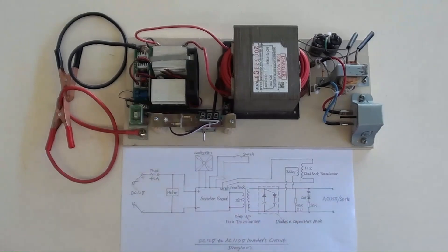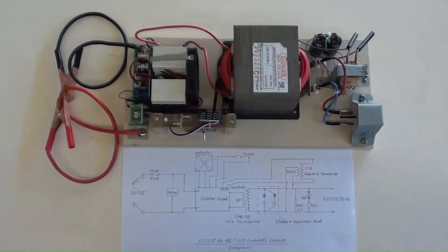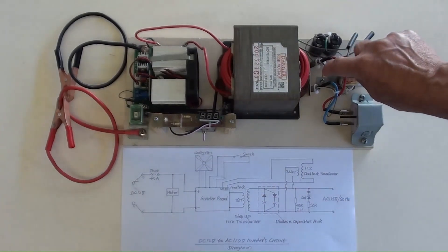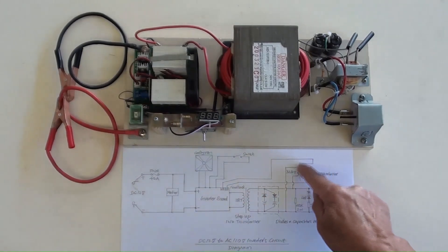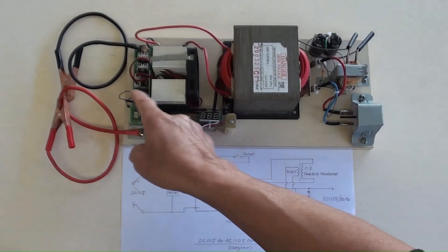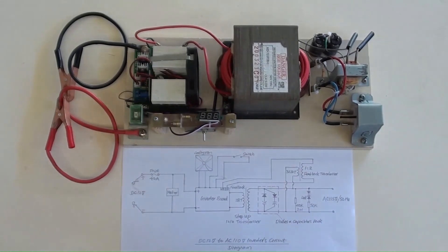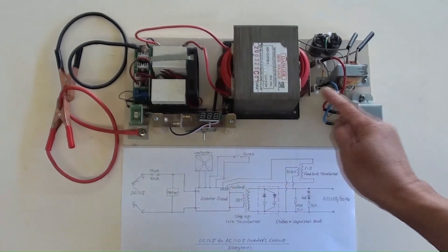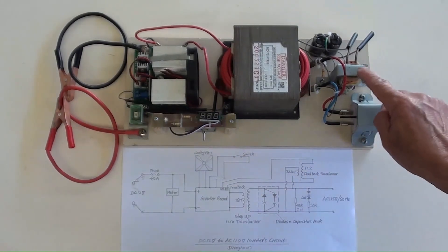The diodes and capacitors pack component shown previously is secured there. A 470 k ohm resistor is connected between the transformer's AC 110 volt terminals. Those are the AC indicator circuit; an indicator is here on the small PCB. These wires from the feedback transformer's secondary are connected to the blue terminals on the inverter board, which requires voltage over AC 220 volt from the feedback transformer to stabilize the output of AC 110 volt. Those wires from the feedback transformer's primary are connected to the AC 110 volt output terminals. The marking 'one over two' here means AC 220 volt will come from the feedback transformer's secondary.